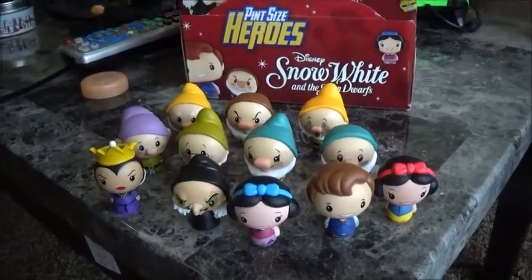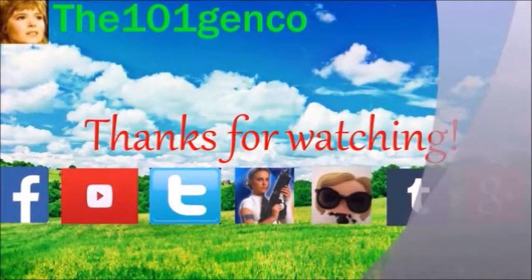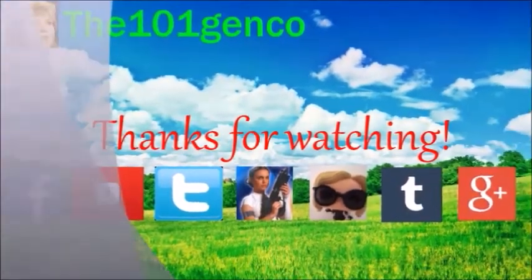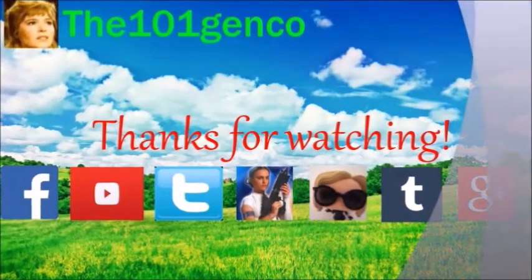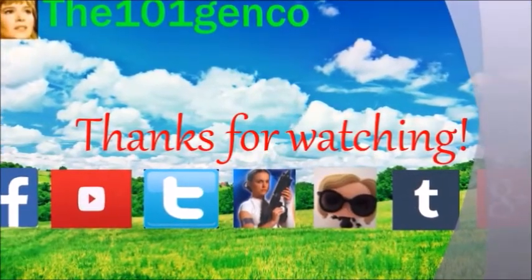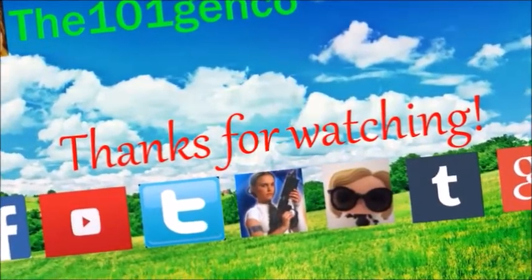Thank you for watching. All my information is down below as always. Please subscribe to my channel and stay tuned for more videos. You guys made it to the end of the video — thank you for watching! Remember you can follow me on the social media links in my channel and down below. I also have a fan mail address if you would like to send fan mail. Please subscribe to my channel and have a great day. Bye!